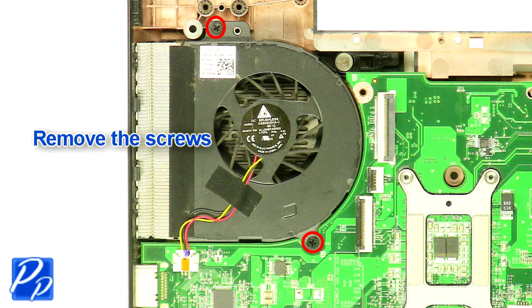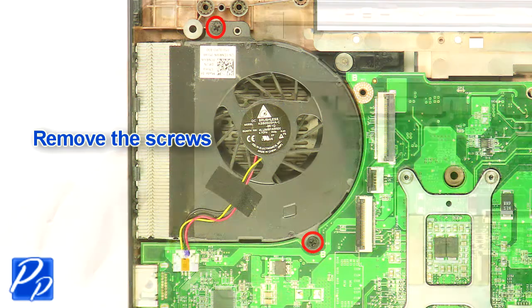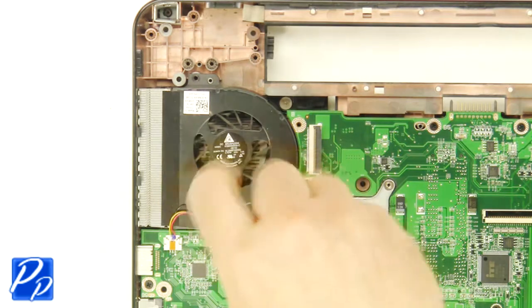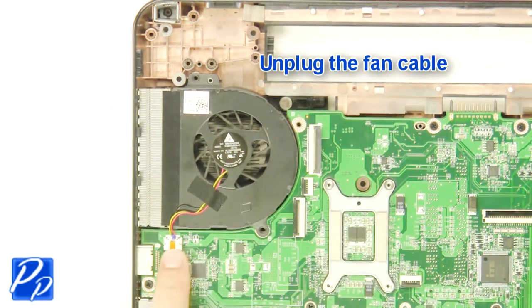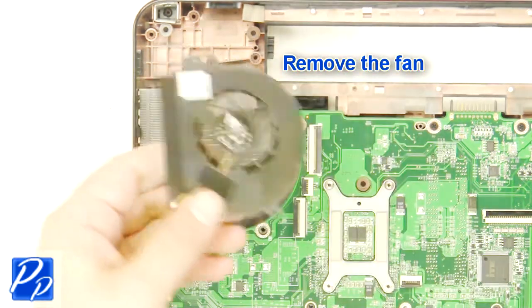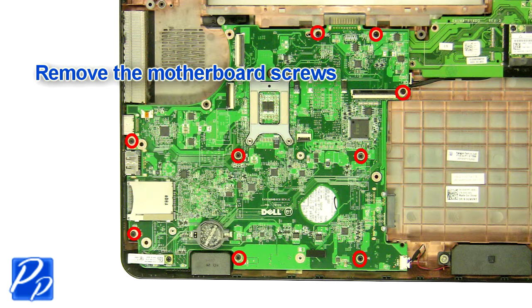Remove the screws. Unplug the fan cable. Remove the fan. Remove the motherboard screws.